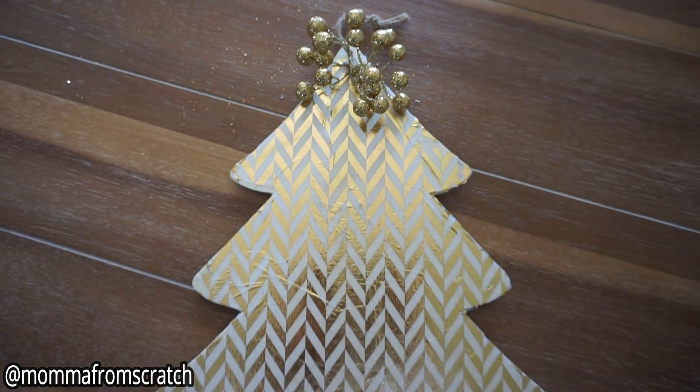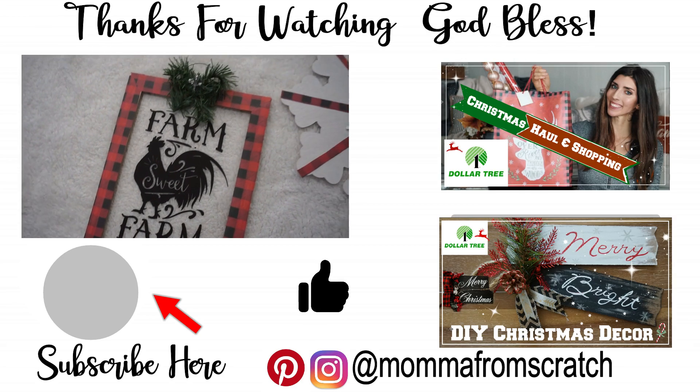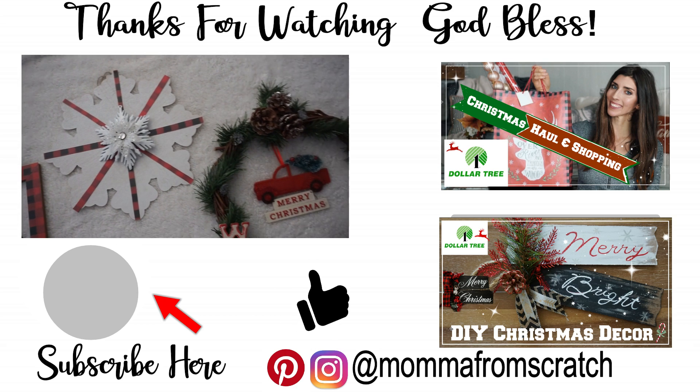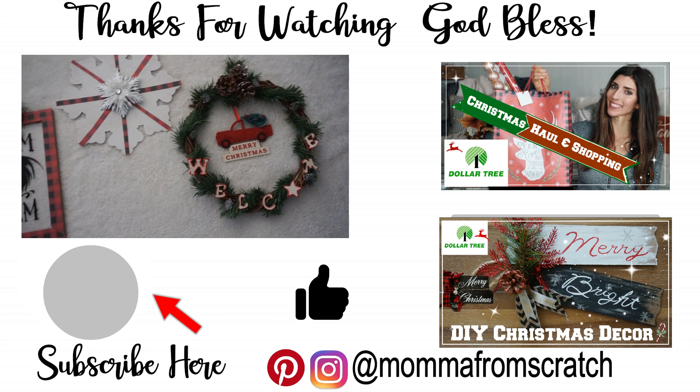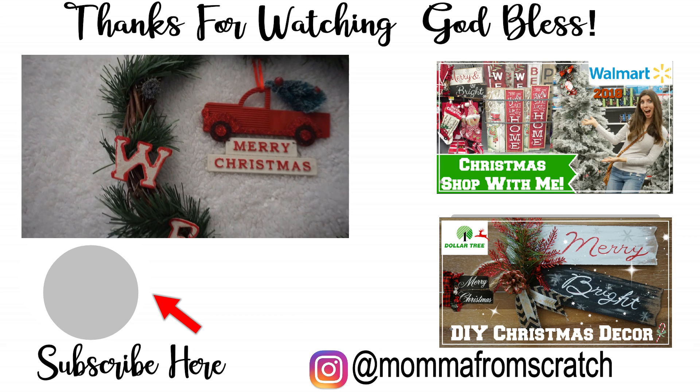Let me know which one was your favorite down in the comments, and be sure to give this video a thumbs up and subscribe if you're new. I have so many fun and creative DIYs planned for this holiday season, as well as some fun decorating videos coming in the next few weeks. I hope you guys have an awesome day — thank you so much for watching and I will see you all in the next one.